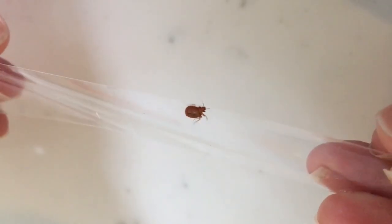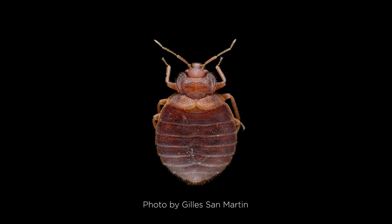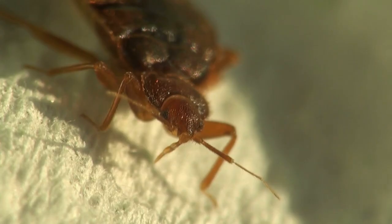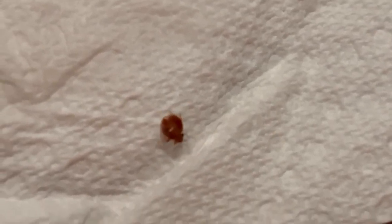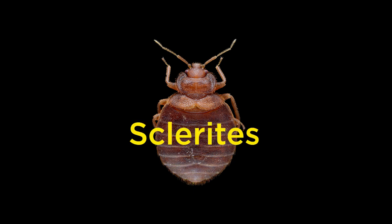The best way to identify a bed bug is by taking a closer look at their shape and morphology. Bed bugs have six legs and two antennae as all insects do. Their antennae are made up of four segments and are rather short compared to their legs and the rest of their body. Their body shape is also quite unique — they have a wide oval-shaped abdomen that is normally quite flat and somewhat shaped like an apple seed. You should be able to make out the lines running horizontally across its abdomen, which are called sclerites.